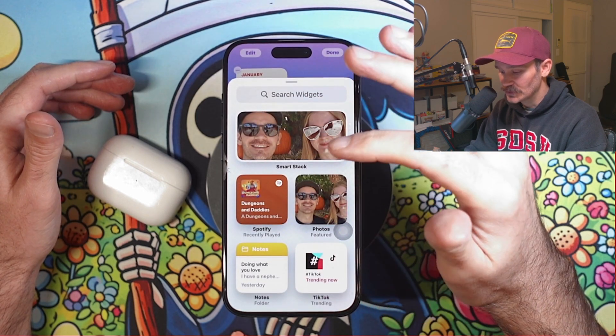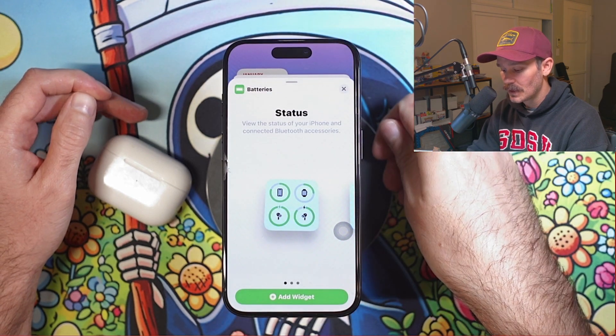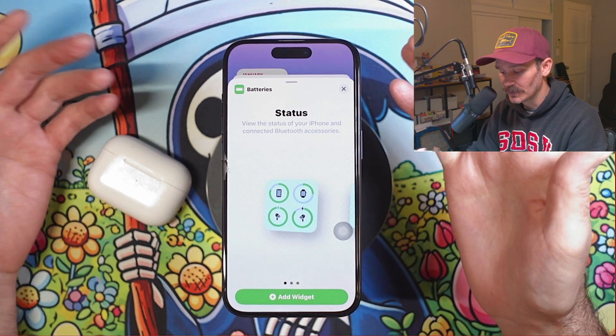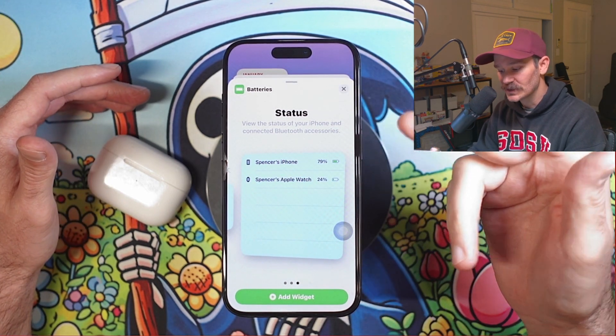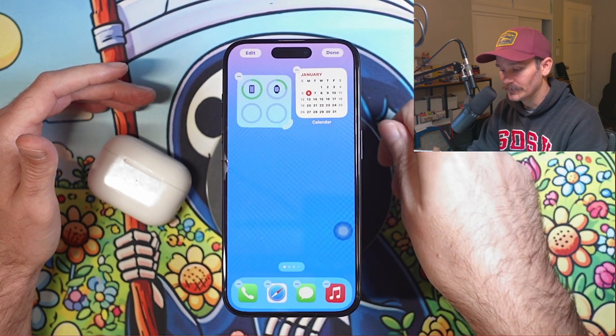What we want to do is go to search and type in "batteries." Here it is — you have a couple of different options. You can make it square, rectangular, or kind of like a list. I'm going to go ahead and choose the square one.